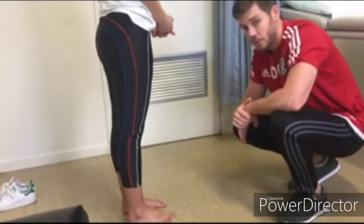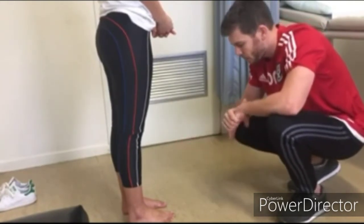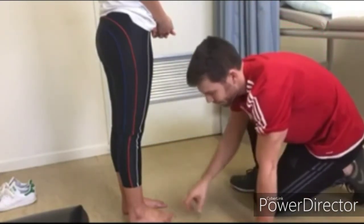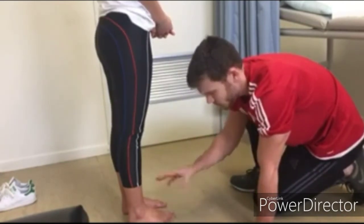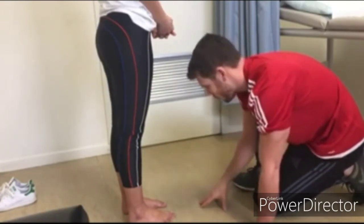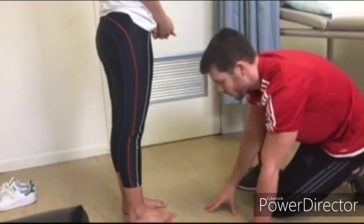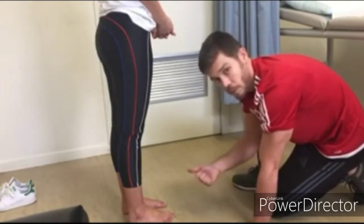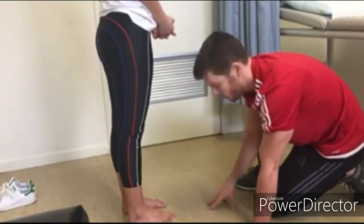Now taking a closer look at CC's ankles and feet, comparing and contrasting both sides - but for today's purpose looking at the right side. The first things to look at are the malleoli: are they visible, is there any swelling, erythema, or obvious deformity? There isn't. Then look at the arches to see if there are any fallen or high arches - there aren't. Then move on to the toes to see if there's any toe deformity such as a mallet or hammer toe, or any hallux valgus or bunion formation - which there isn't.